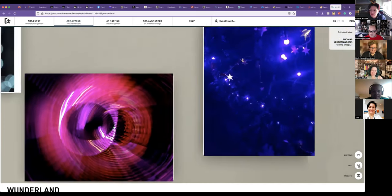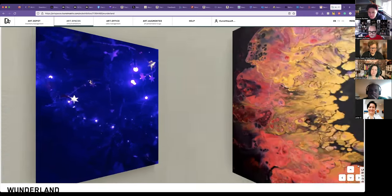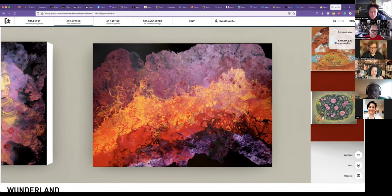Let's go to Thomas. I think he may come on later. This is Thomas Christians from Germany. Our next is Lovillia. She's shown with us before, but not in a while. Doesn't look like we have her, but I love these pieces. They're really interesting.